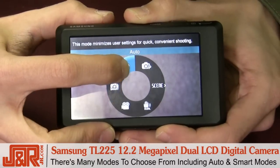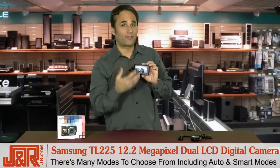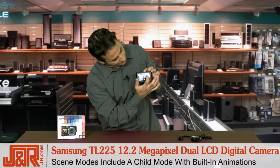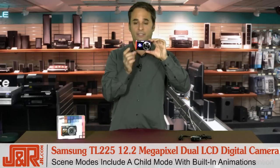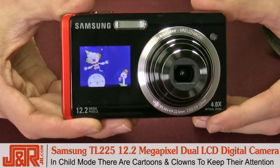There are lots of modes inside the camera. I recommend leaving it on either the auto or the smart mode because then it does all the settings for you — you don't really have to put any thought into it. But there are some cool scene modes, and one of them is the child mode. You know how tough it is to get kids to pay attention when you're taking their picture? When it's in the children mode, there are cartoons and clowns that'll get their attention while you're trying to capture the perfect shot.